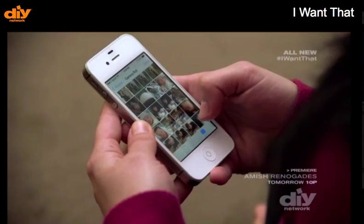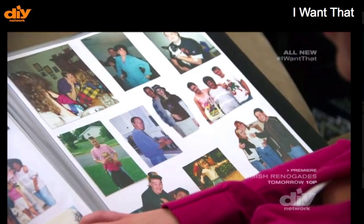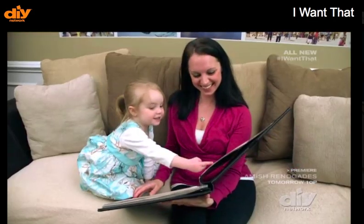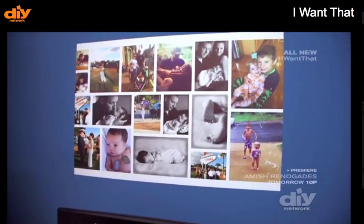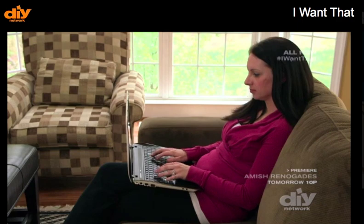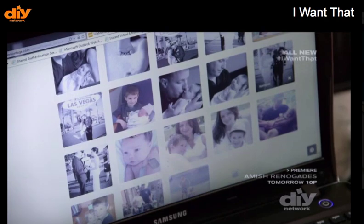If you're tired of scrolling through tiny shots on your phone, or breaking out those bulky photo albums, it's time to set your photos free with WeMontage. WeMontage is a website where you can go and create collages of photos that you have on your computer or on your phone.